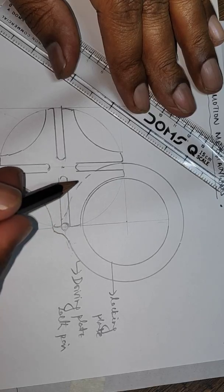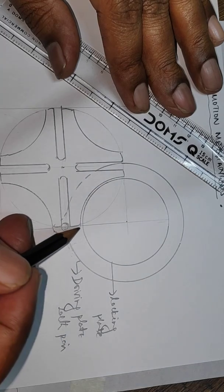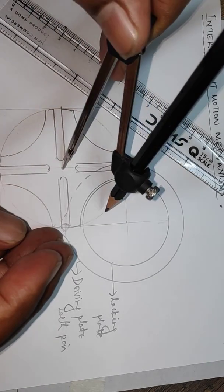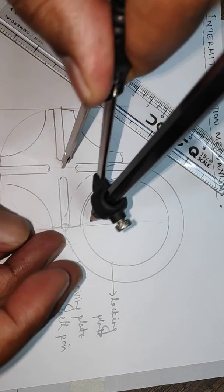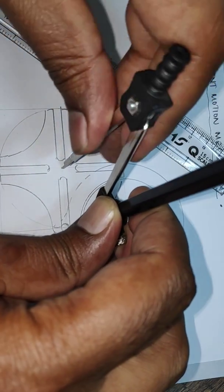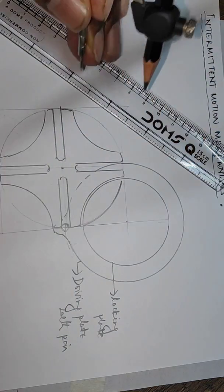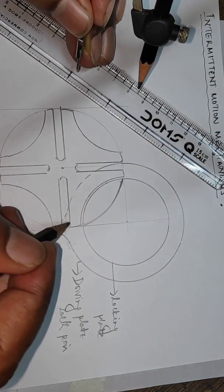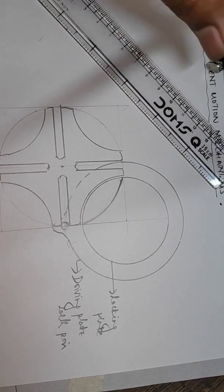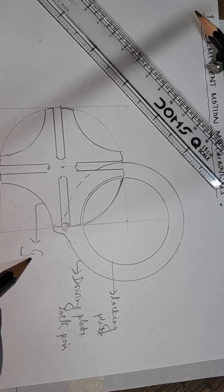As it actually starts sliding you will see that this has to go like this, so there should be a slot here. A recess has to be made to see that this part can move like this. This has to be provided to show that these surfaces and corners are allowed to move along this. So this is a Geneva wheel of four slots — what you see here is a Geneva wheel.